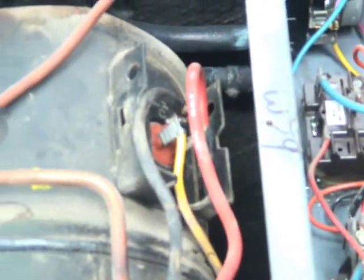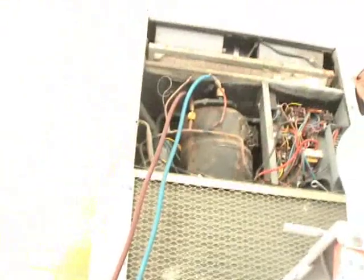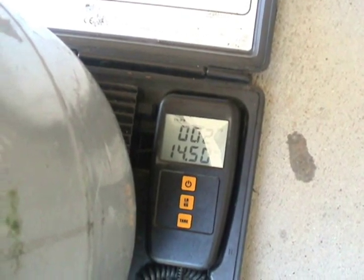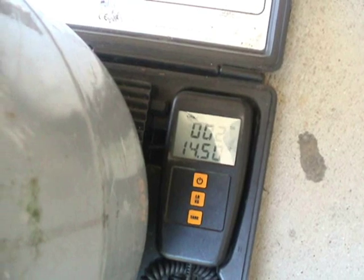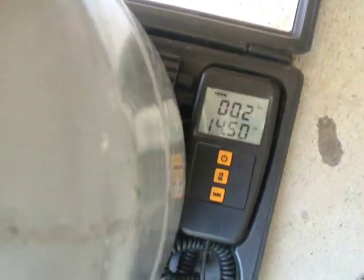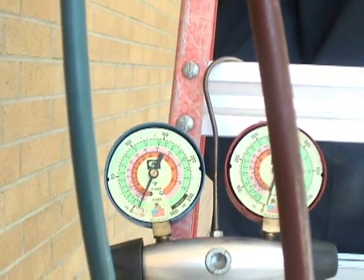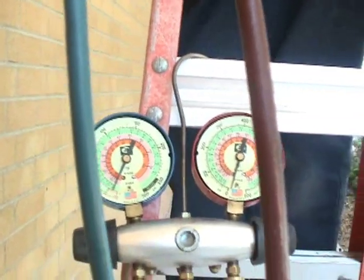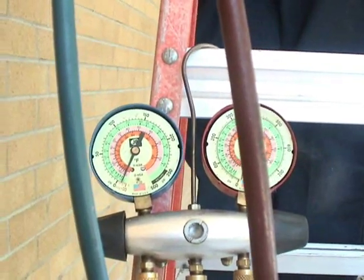We've recovered all the refrigerant out of this old Bard unit. We were able to recover about two pounds and 14 ounces — it's almost three pounds. Now we had to boil this off because all the refrigerant was migrated into the oil. You have to leave the recovery unit on the system so that all the refrigerant will boil off and go into the recovery tank.